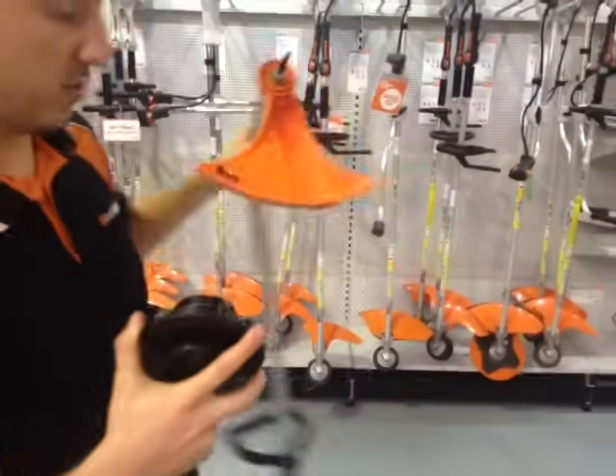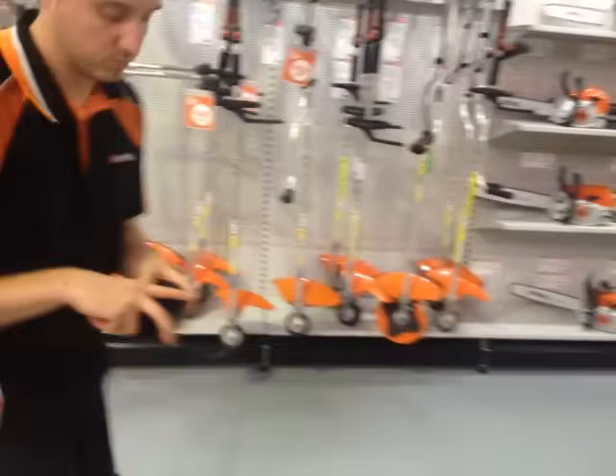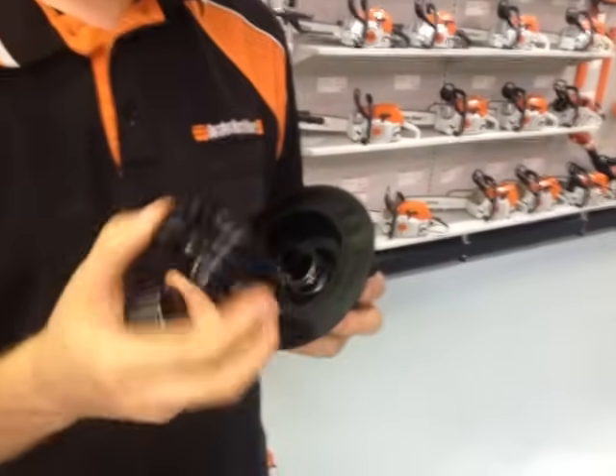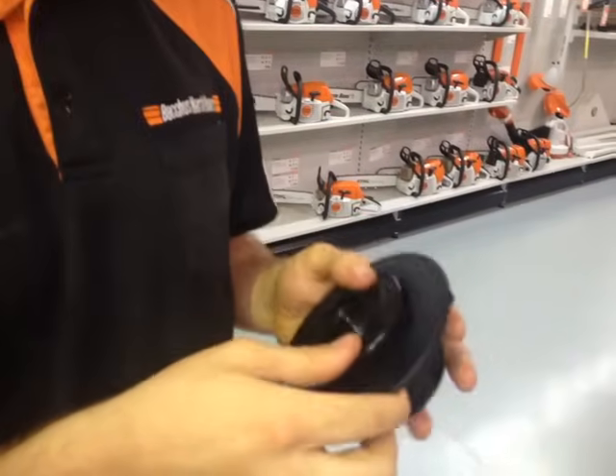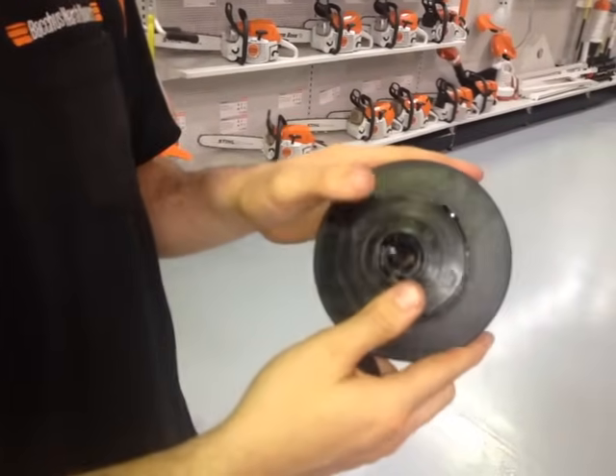Place the grass trimmer on the ground. What you then want to do is remove the spool. It should just pop out, otherwise you may have to give it just a little turn and it will pop out.